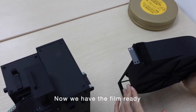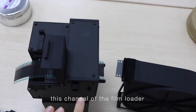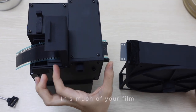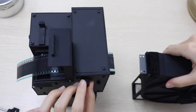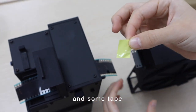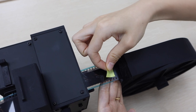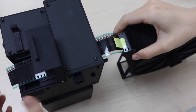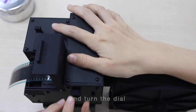Now we have the film ready. It is supposed to go through this channel of the film loader all the way to here. But if you don't want to waste that much of your film, you can use this little piece of waste film and some tape, and turn the dial.